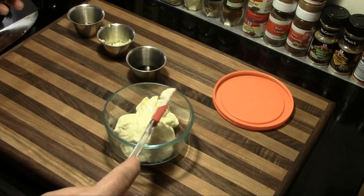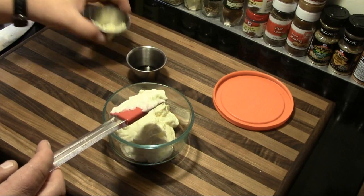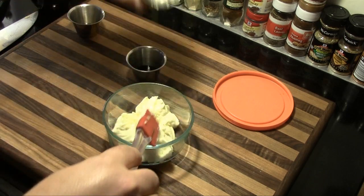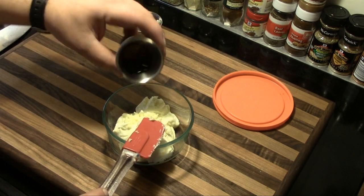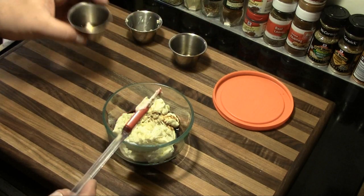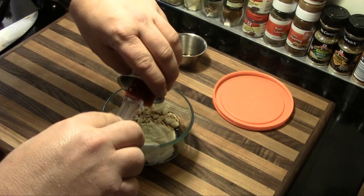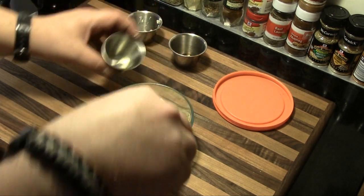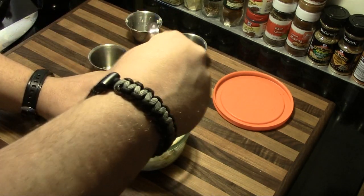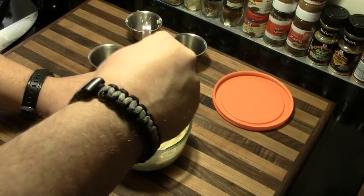We're going to start out with one cup of mayonnaise, two cloves of minced fresh garlic, one teaspoon of soy sauce, and one half teaspoon of sesame oil. We're going to mix that up really well, then cover it and put it in the refrigerator until we're ready to go.